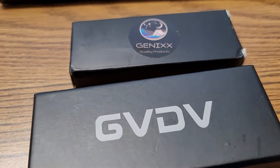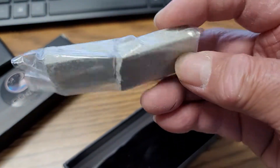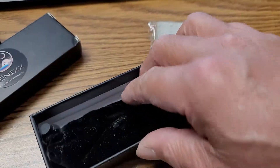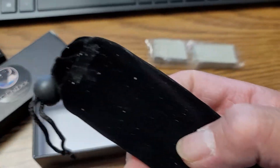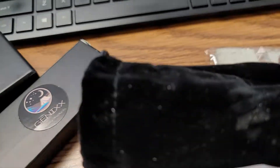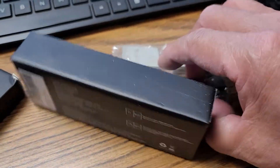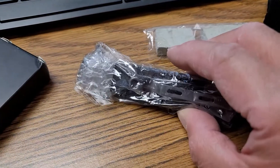Let's open it up. Nice. It came with a stone, but it's broken. That's okay, I never use it. Comes in a pouch which I will never use also. And here's the knife, wrapped up nicely.